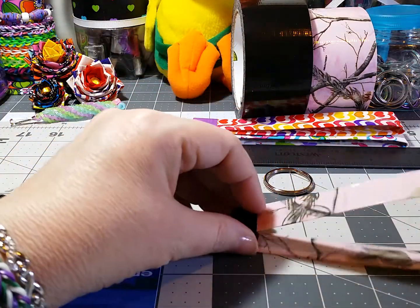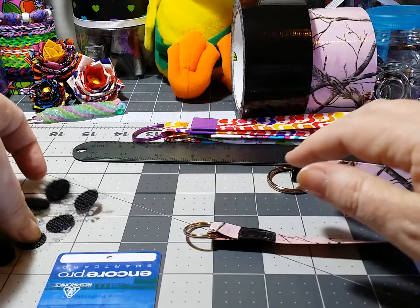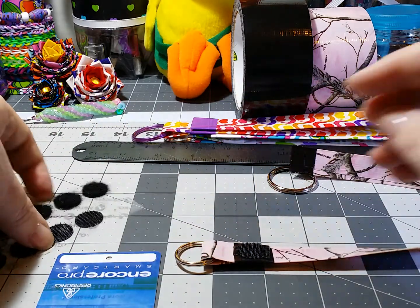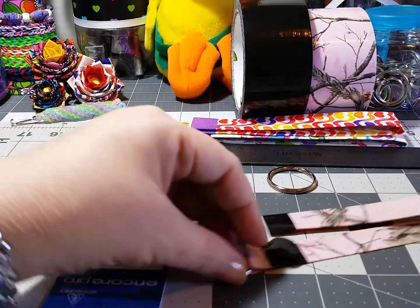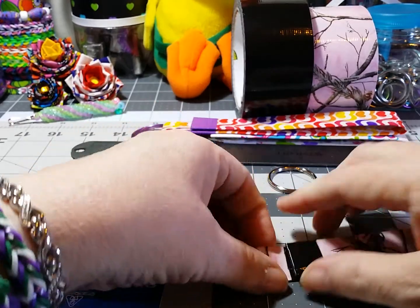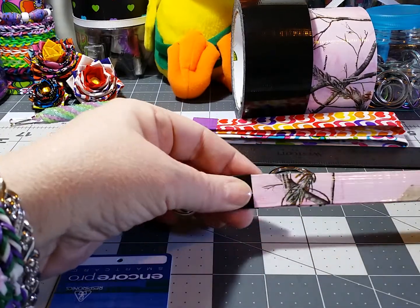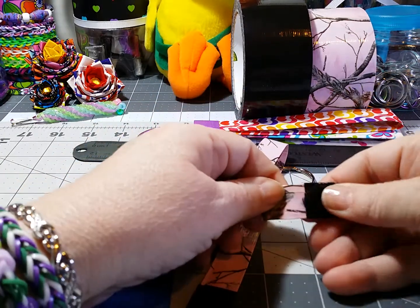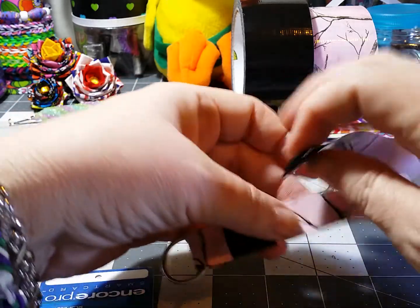Now we're going to put our Velcro on. When you fasten it, it's going to go right here. I take my Velcro dot and stick it on top right in the center, then take the other side of the Velcro dot and put it on top there. Match this up and just push down — I like to really squeeze it so the sticky is on there really good. The first time you pull it apart it's going to be a little bit harder. Once you leave these on for about 12 hours, they're really stuck good and they're not just going to come off on you.